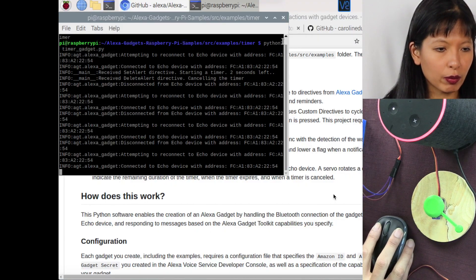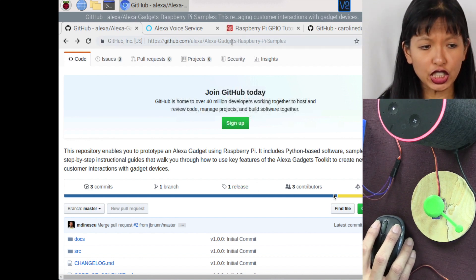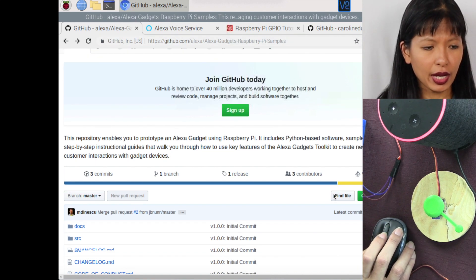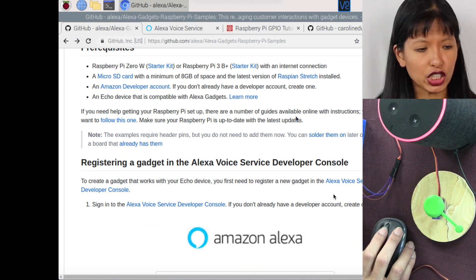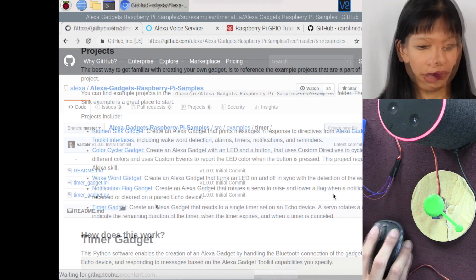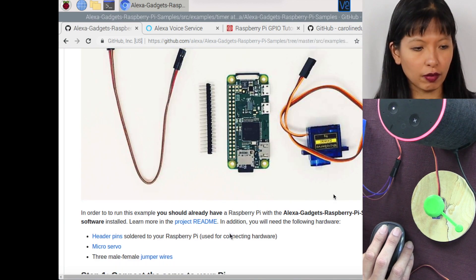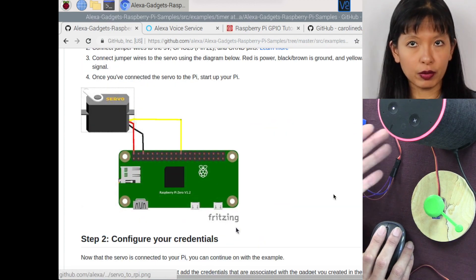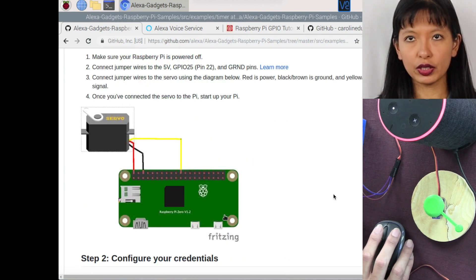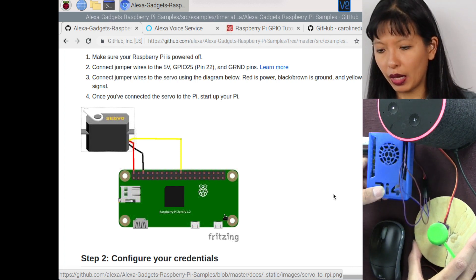We're picking up right where we left off: GitHub forward slash Alexa gadgets Raspberry Pi samples. We went through the setup as a gadget and completed that project last week. This week, we are going to the timer gadget and we are going to set a timer. What you need is a servo motor, your Raspberry Pi, and your Alexa device, of course.